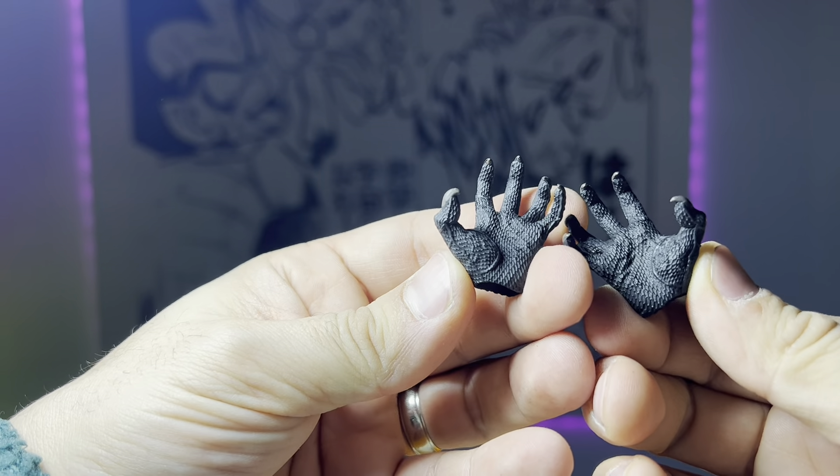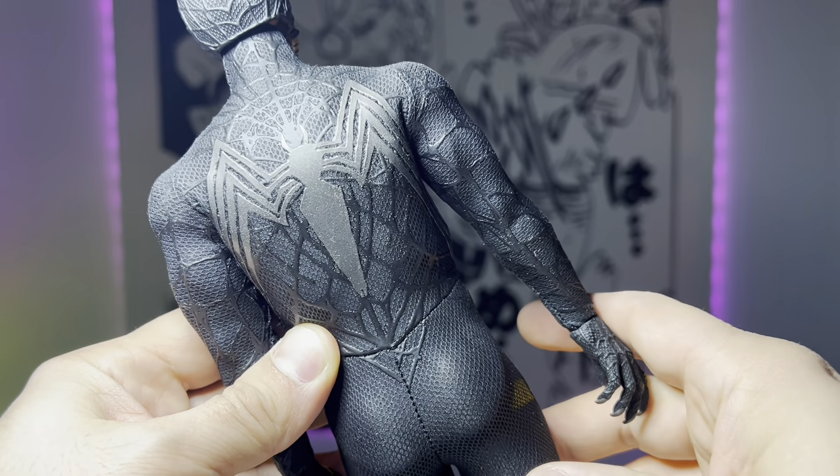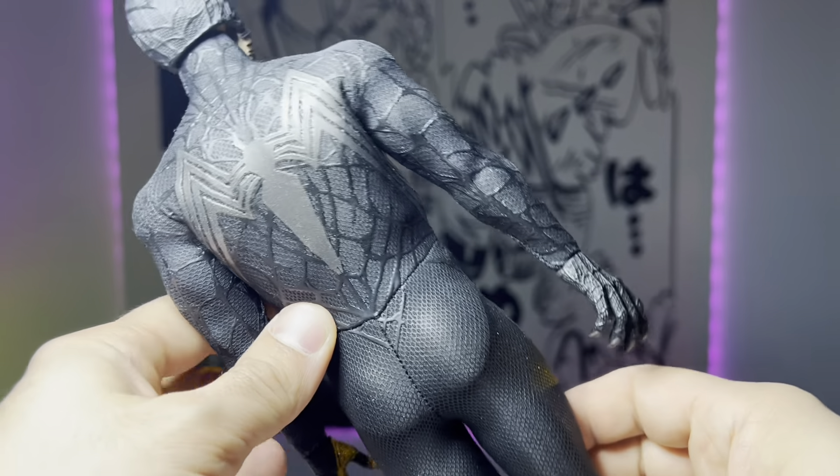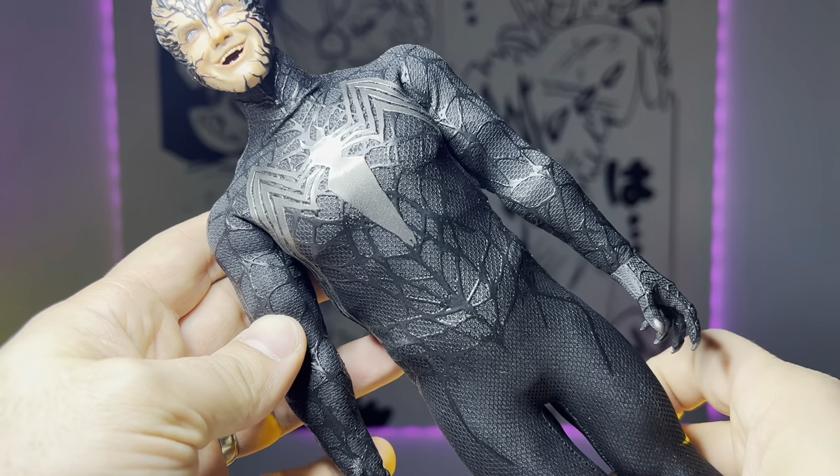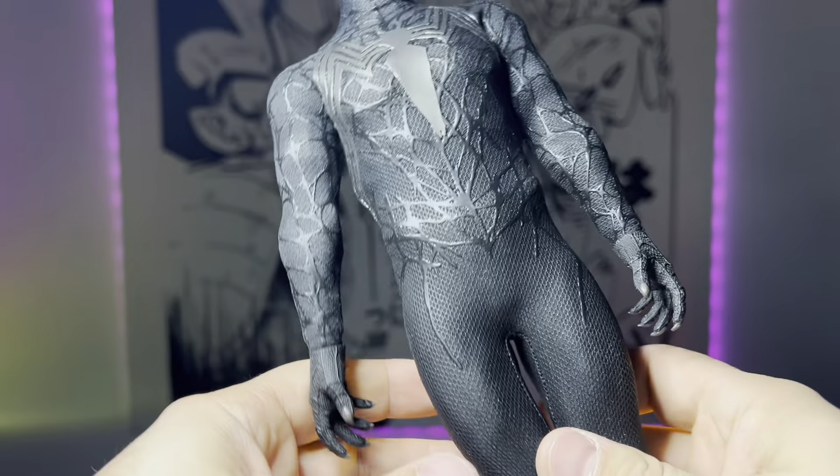Looking inside the mouth, you can see it's all painted. That saliva piece is not the softest plastic, so you've just got to be careful with that. The eyes look nice — it's kind of a grayish color, there's no fine detail to it, but it does look good.